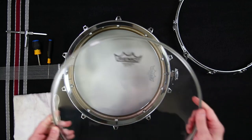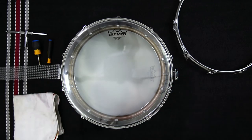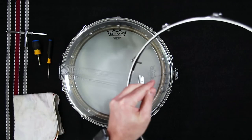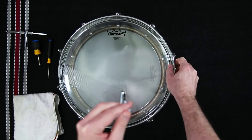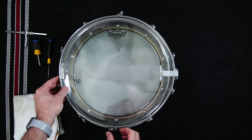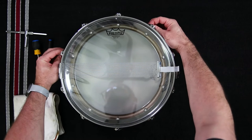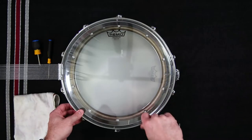Now place the new drum head on the drum with the head's logo in the desired position — there is no right or wrong position for the logo. Once the head is in the desired position, replace the rim in the exact position it was before you removed it, with the tension rods lined up with their original casings, carefully guiding the snare system back through the snare gate. Insert the tension rods into the casings and tighten them with your fingers until they are as tight as you can get them without a drum key. This should get the head to a good starting point of even tension before you begin tuning.